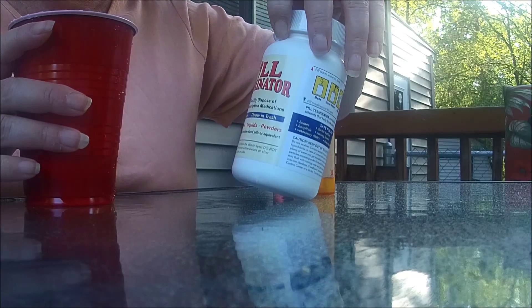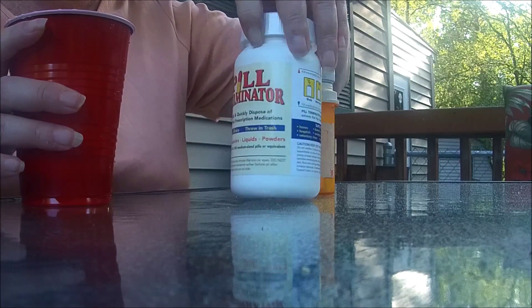This is the new pill terminator to get rid of medicines that you no longer need. All you have to do is open it up, and as you can see, there's just a powder in there.